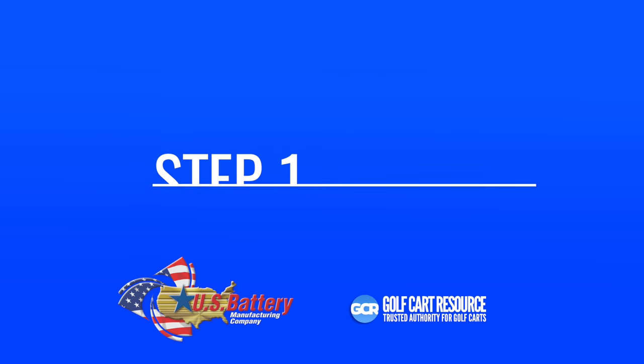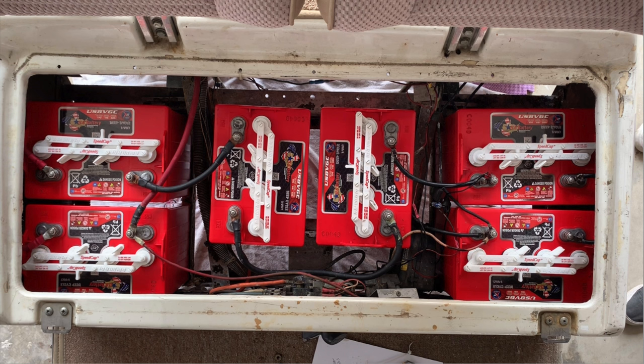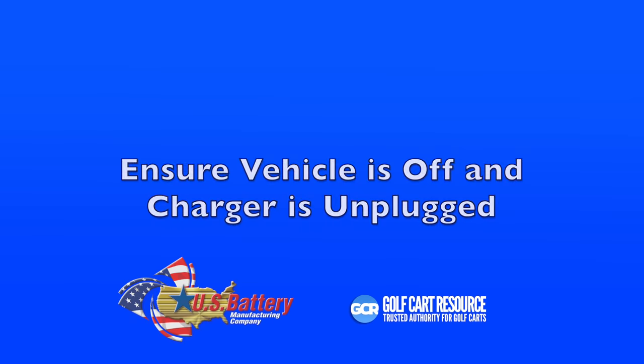The first step is to take a photo of the battery layout. You're also going to want to draw a sketch of how the layout is. You'll want to identify the main positive, the main negative, the battery charger cable (which connects the charger to the batteries), the battery polarity orientation, and the wire configuration. Also identify any accessories that may be connected to the terminals. Note that there may be an extra wire tap for power for additional accessories. Battery packs can vary, so keep this in mind.